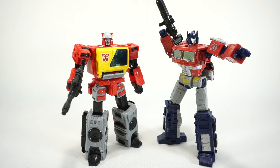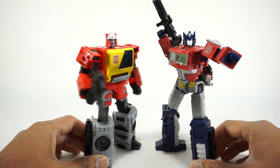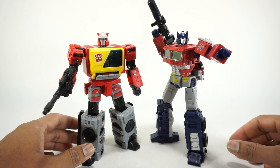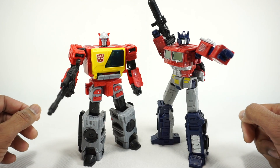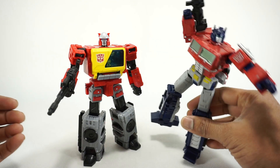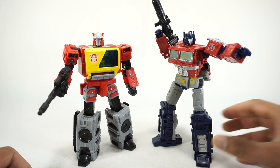For a size comparison, here he is next to the Netflix or Earthrise Optimus. He fits in just fine — basically the same height, a little bit broader, but overall the same kind of size. Both are Voyager class at the same price point, so it makes sense.